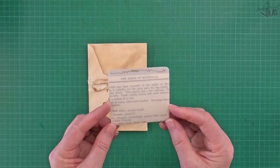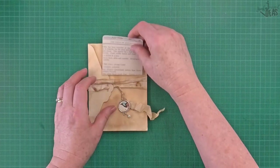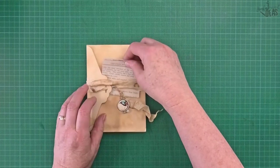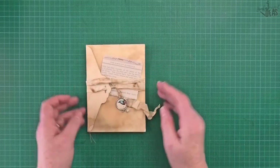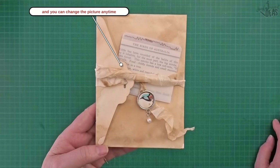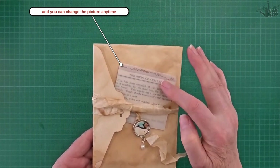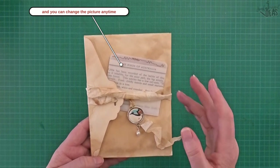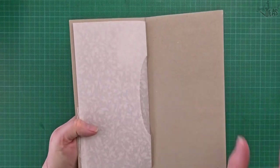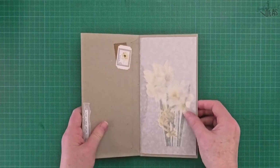This one here has little vellum pockets I made a couple of videos ago. I've got birds of Australia and birds on here. You can also just pop that here and have that as your front cover. If you're not one to commit permanently, these types of things are really good. The vellum pockets for the inside are great if you don't want to commit and want to be able to put things in and out and use them later.